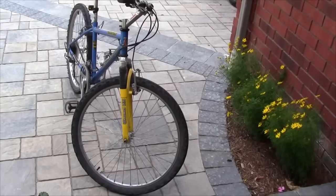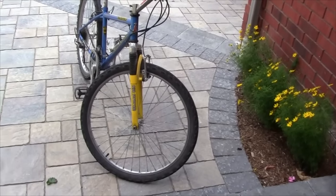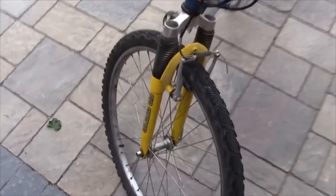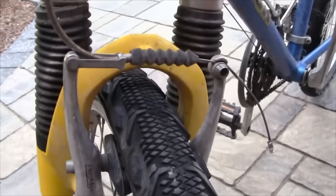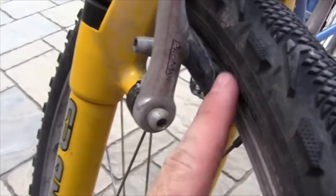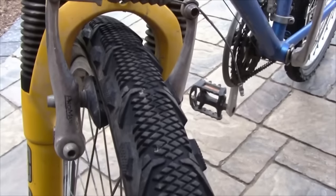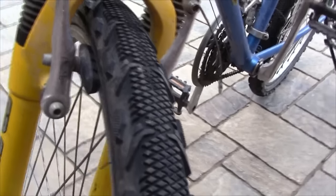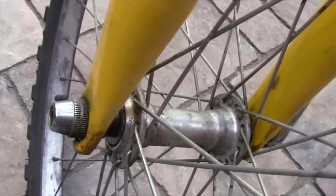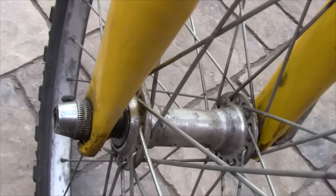The procedure varies a little bit from bike to bike, but basically there are two different steps you need to know how to do. The first is you need to know how to disconnect your brakes, or at least loosen them off enough so that your brake pads are going to clear your tire when you take the wheel off. The second step is how to disconnect the actual wheel from the frame. I'm going to show you how to do those two steps on the most common styles of brakes and axles on various different bikes.